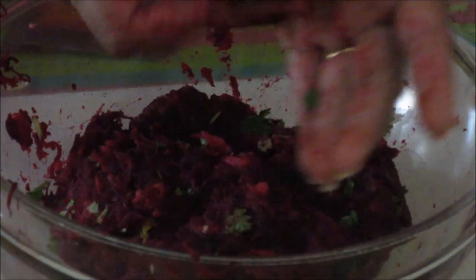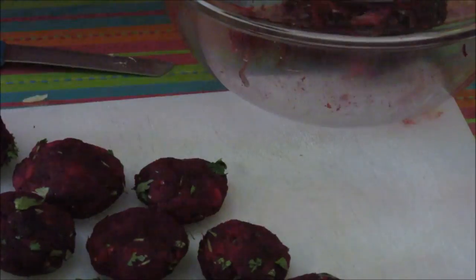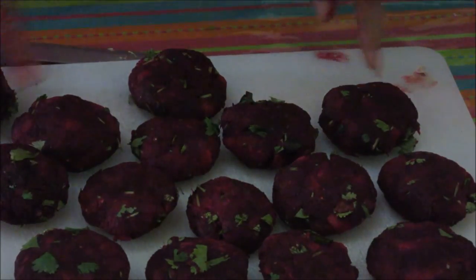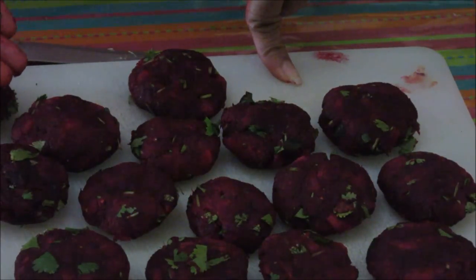Mix them all together. Now this mix is ready. Start making tikkis like this — small or big, any size you want you can make. Now these tikkis are ready. This mixture has made about 15 tikkis. Now either you can shallow fry them or you can deep fry them. I will show you both ways.